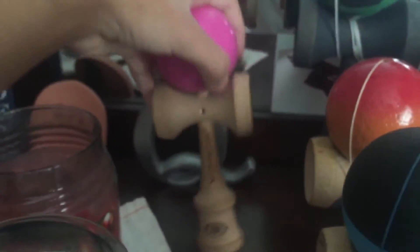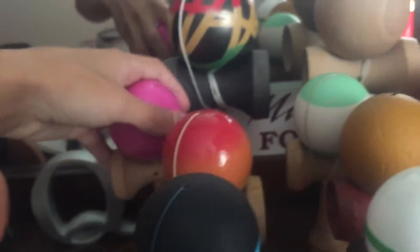This is actually my real first Kandama, but I count the other one as my first. This is a Yomega Pink, just a classic paint. Got this for my birthday. Roots Mint Jammer.